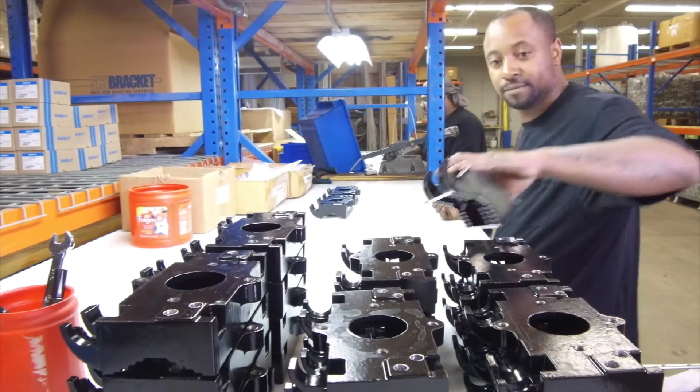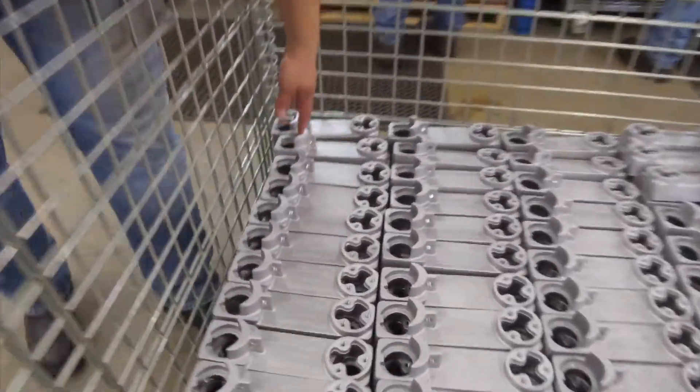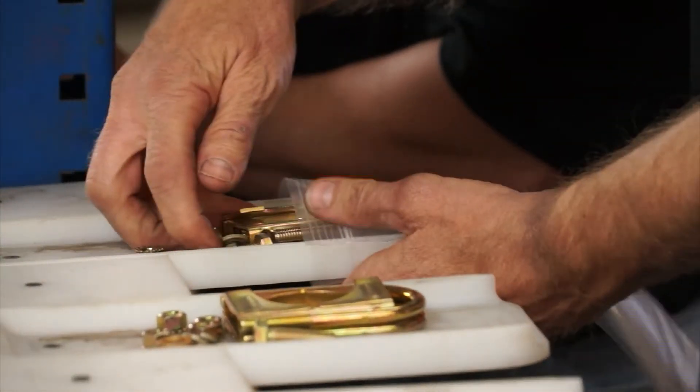Our products are all U.S. made. All of the castings are produced right here in Rockford, Illinois, in our foundry. The components we buy are U.S. made, most of them here in the Midwest.